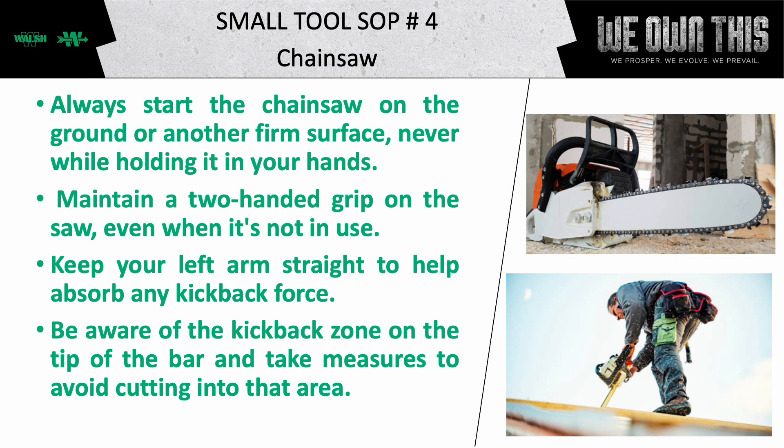Always start the chainsaw on the ground or another firm surface, never while holding it in your hands. Maintain a two-handed grip on the saw, even when it's not in use. Keep your left arm straight to help absorb any kickback force. Be aware of the kickback zone on the tip of the bar and take measures to avoid cutting with that area.